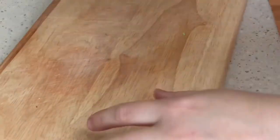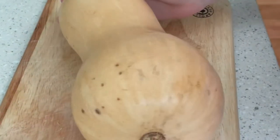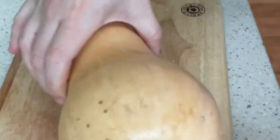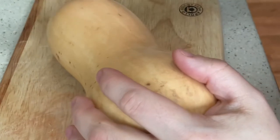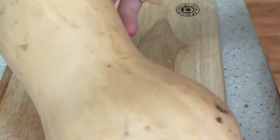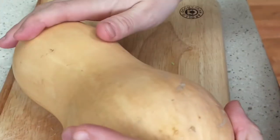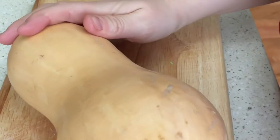First stage is going to be preparing and cutting the butternut squash. We're going to peel the outside skin and cook it — you can steam it, boil it, pressure cook it, or even oven roast it — but we're just going to cut off the outside skin and chop it into cubes.